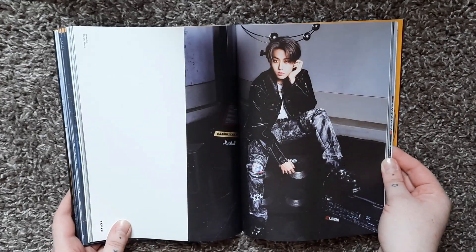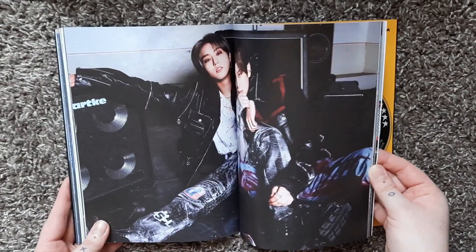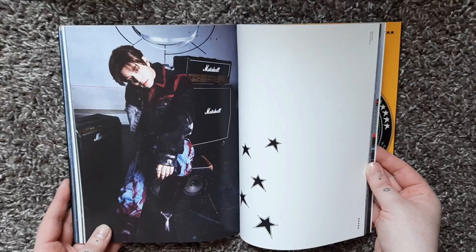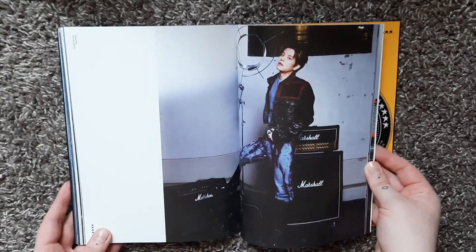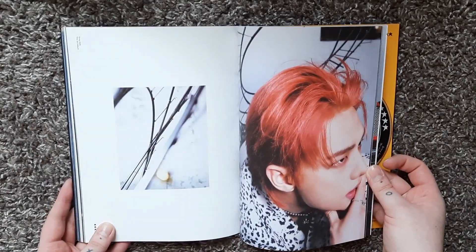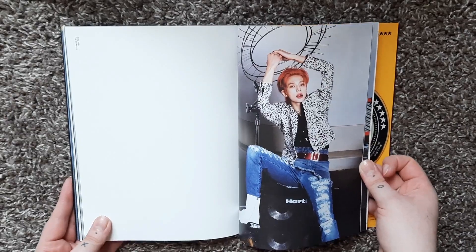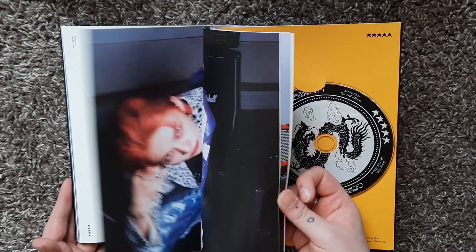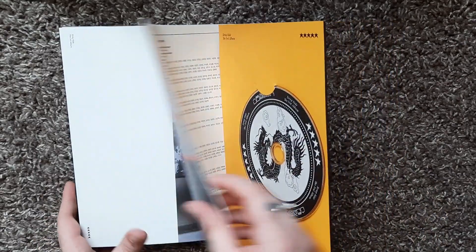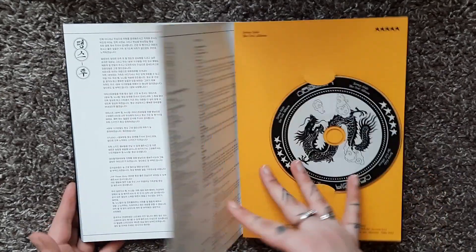Han looks so good here — I love this outfit on him. I love this concept so much. I was very thrilled watching these concept pictures drop just because having pink-haired Hyunjin back — I love it. I love having pink-haired Hyunjin. We had him very briefly in Backdoor, and I don't even know if there were any photocards with his pink hair.